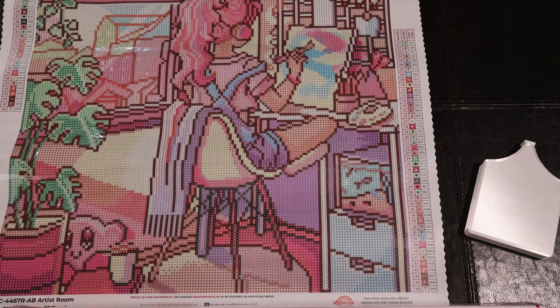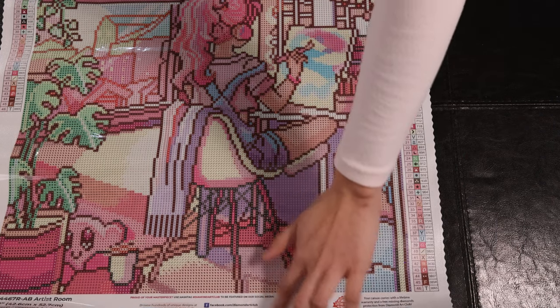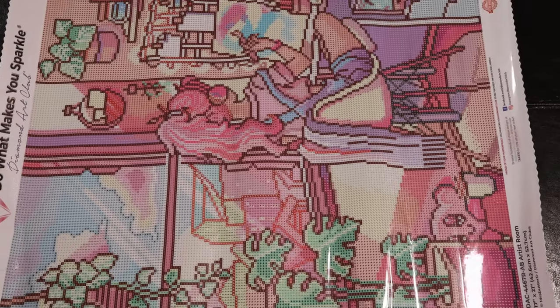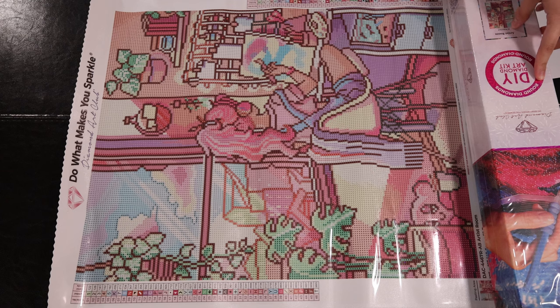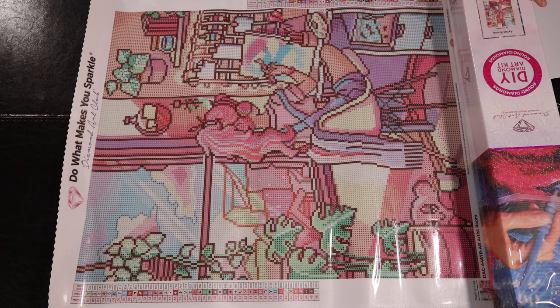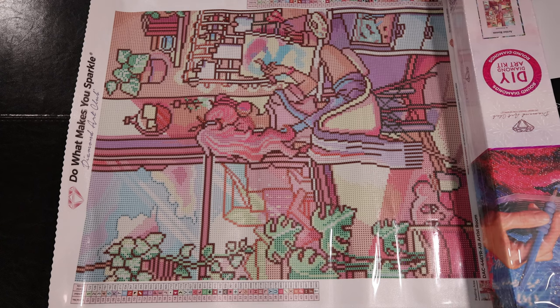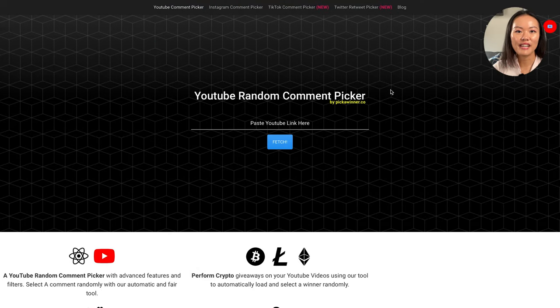In case you're watching on a mobile device, let me put the artwork in a different direction as well so you can see. This is a better overview of the entire canvas. All right, let's move on to the giveaway winner drawings — time to pick out the winners of my 10th video giveaway.